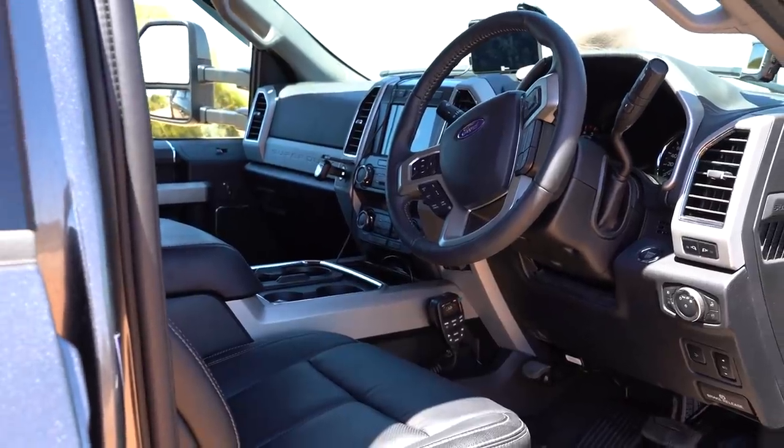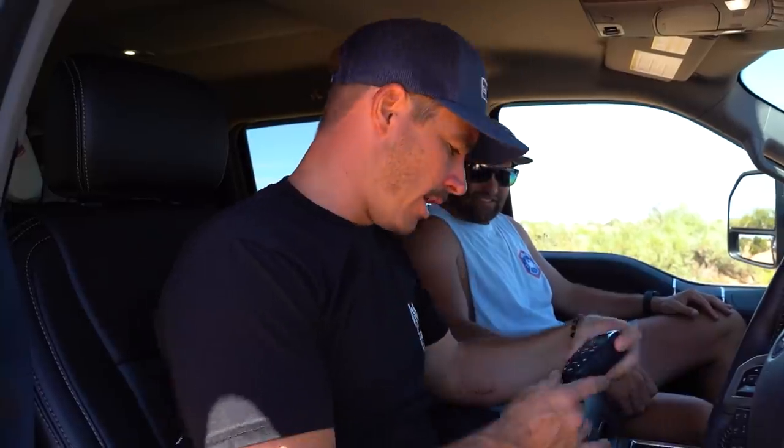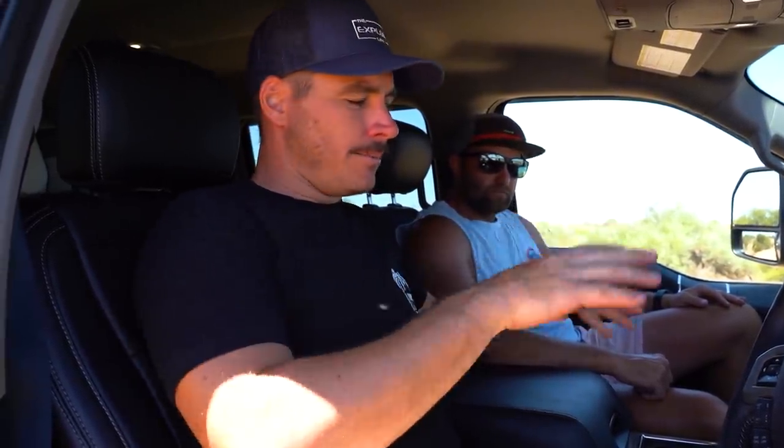Nice steering wheel with controls, and you get four cup holders as standard - compared to one in a Toyota. There's a nice little mount for the GME XRS unit and a Switch-Pro touchpad for all the lighting controls. It's all Bluetooth - you program it so lights come on when you start, when your high beams are on - it all hooks up to your phone. It looks absolutely factory where it's been installed.